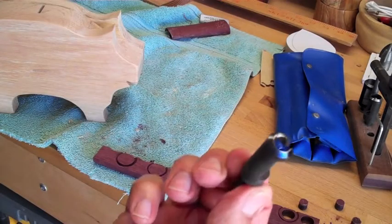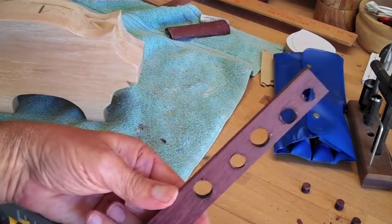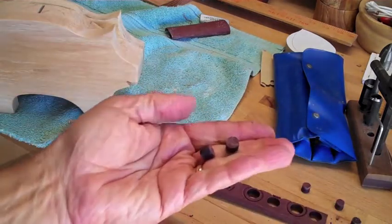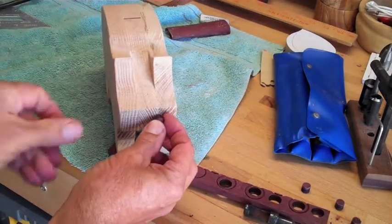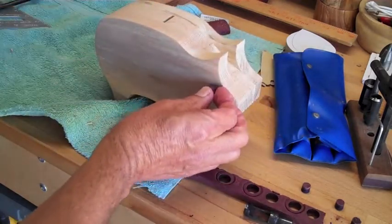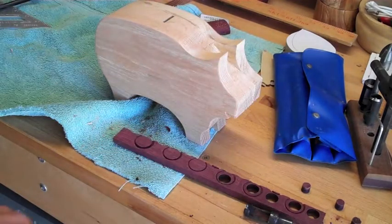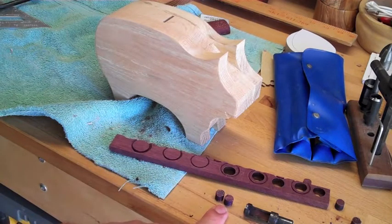I've tried something different — I got a plug cutter and cut some plugs through this purple heart. I'm going to attempt to use these plugs as a couple of little nostrils up front and a couple of eyeballs on the side. These are three-eighths of an inch, and I'll drill some holes and glue them in.